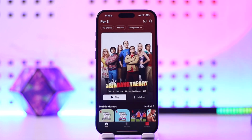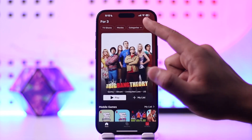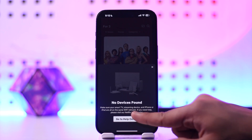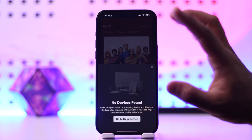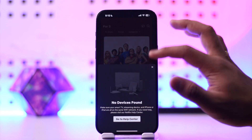You also want to make sure your smart TV is turned on. Once it's on, you can see all the options, and you can tap on the little cast option. You may see 'no devices found' — that means you need to make sure your TV is turned on. As soon as your TV is on, you'll be able to connect it.